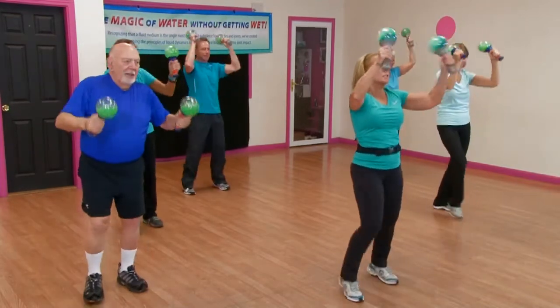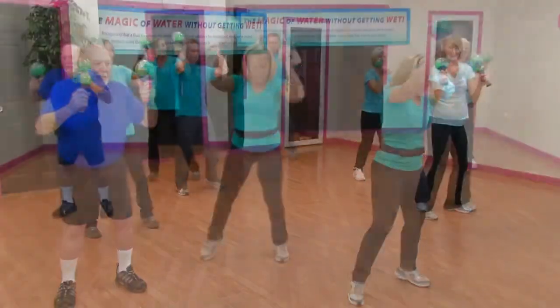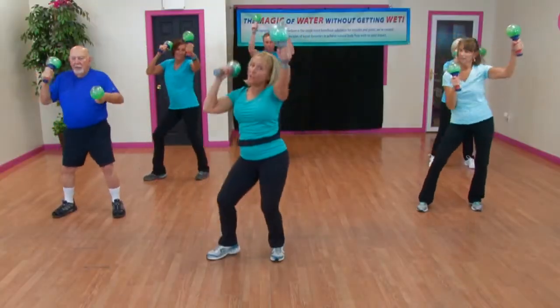Here we go — one, two, three. Two, three. One, two, three. Or just do your straights.